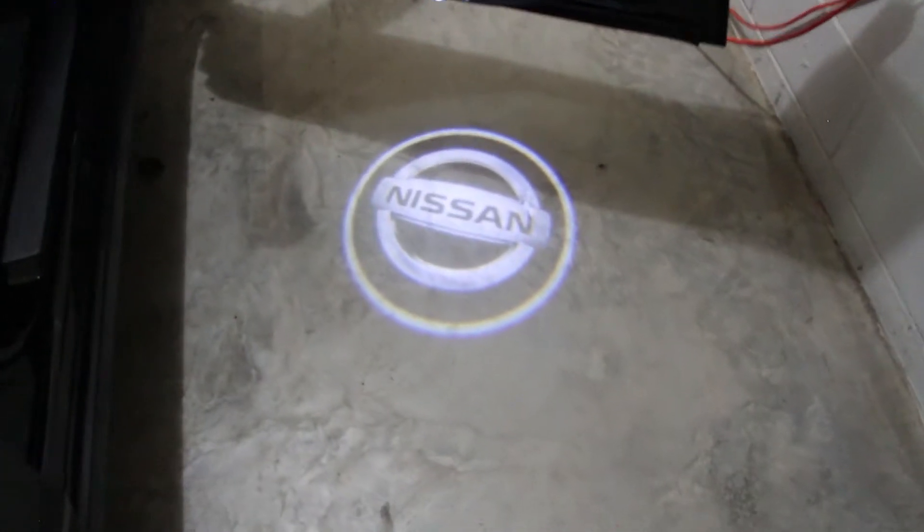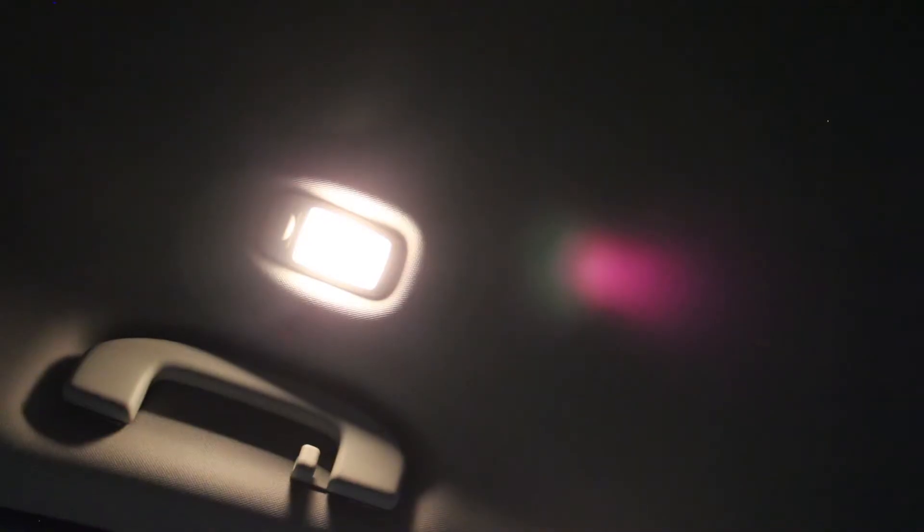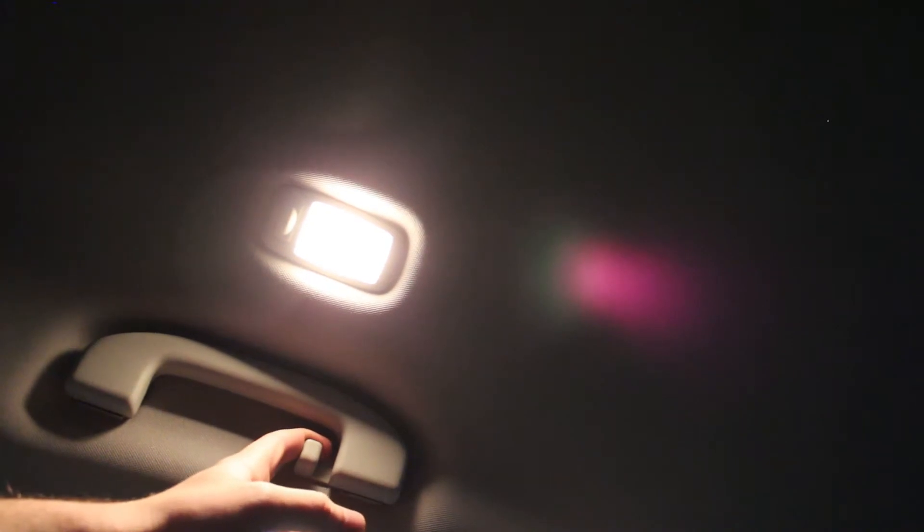Here's what the passenger side looks like all done. Now let's go ahead and do the back LEDs. These back lights are going to be the same as my girlfriend's car.